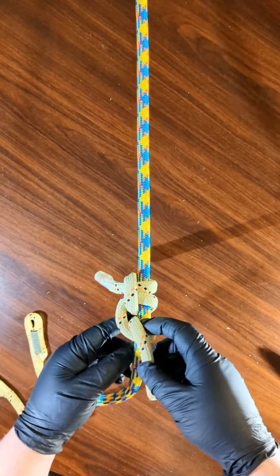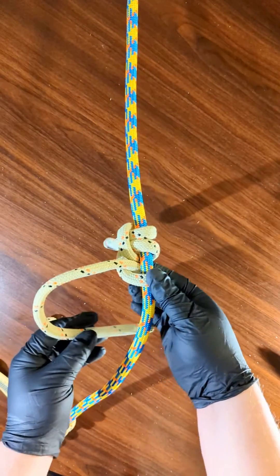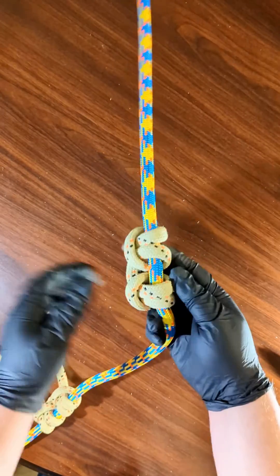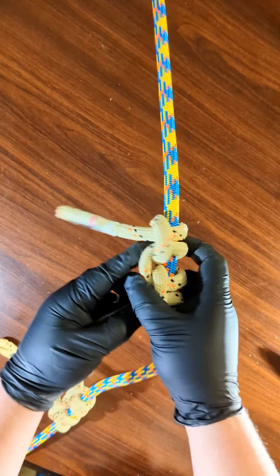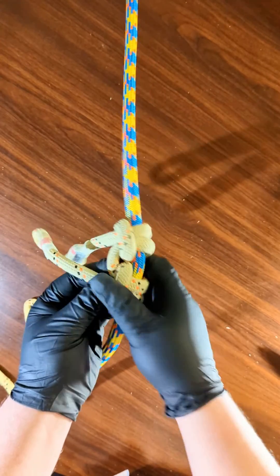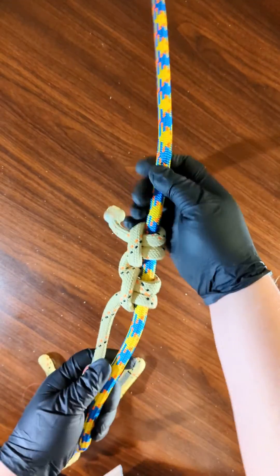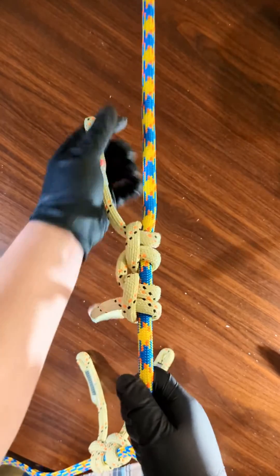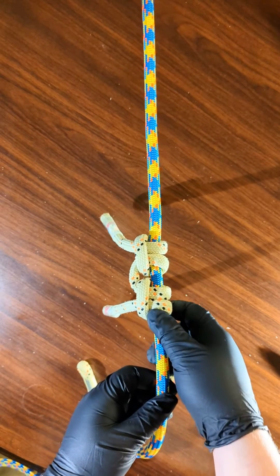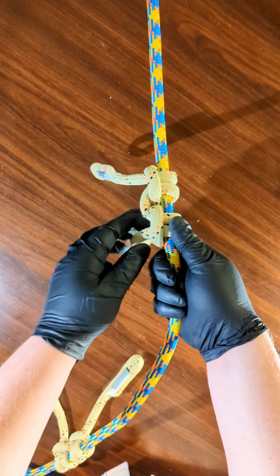The last step is to take this end and put it through like that, and then you've completed the second portion. Now you want to make sure all this stuff is tight and cinched down. Once you really start using it you'll probably be able to tie it pretty quickly — it's a little confusing at first. I only really started playing with it today, so inevitably it'll become just muscle memory.